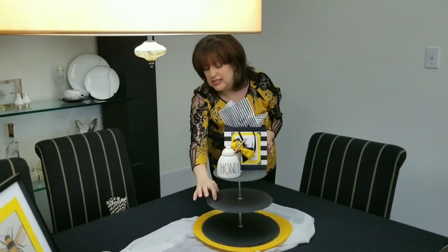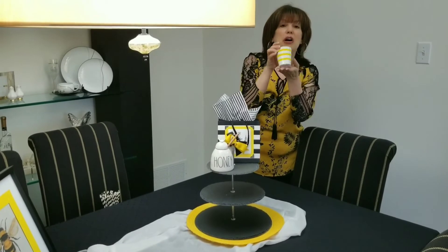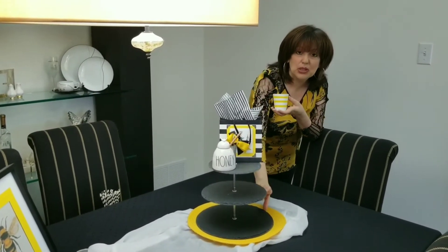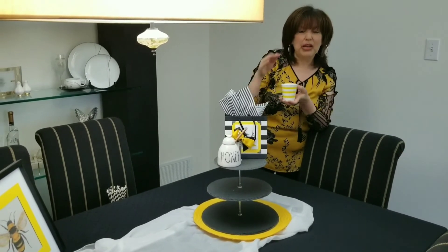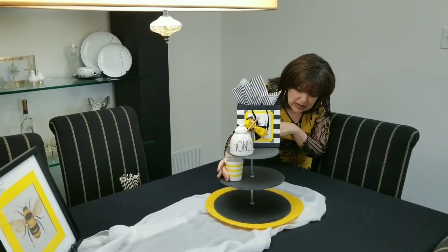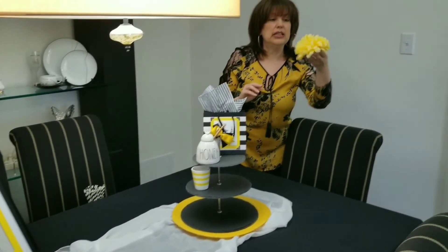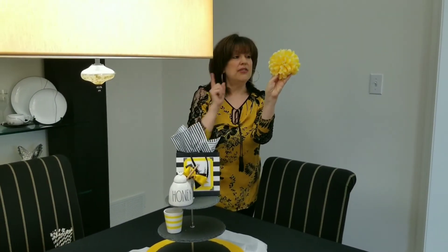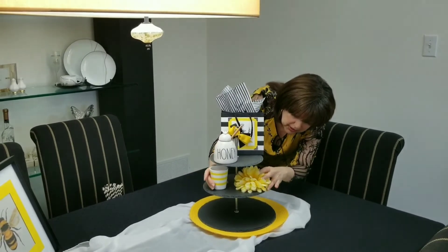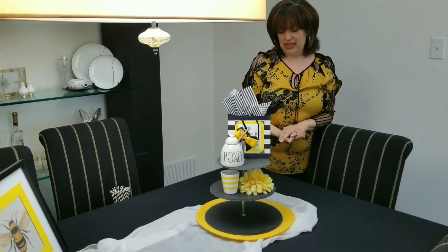On the second tray here I'm going to put my little yellow and white pot. I'm not going to put anything in it because I really don't have a lot of space between the trays here, so I have to keep my items low. To that I'm going to add this little yellow flower that I've also used in other decorating videos, and I'm just going to put that right here.